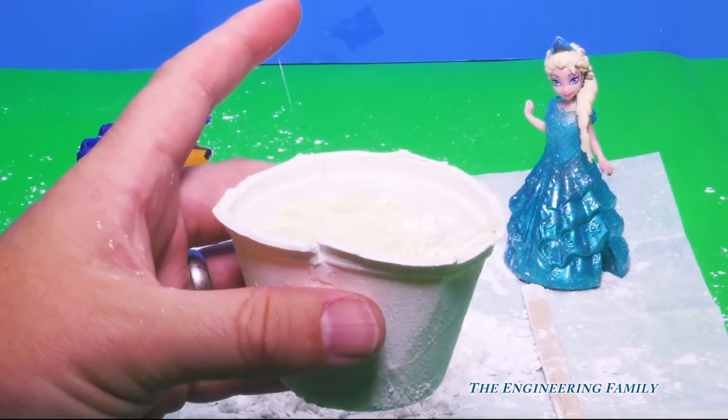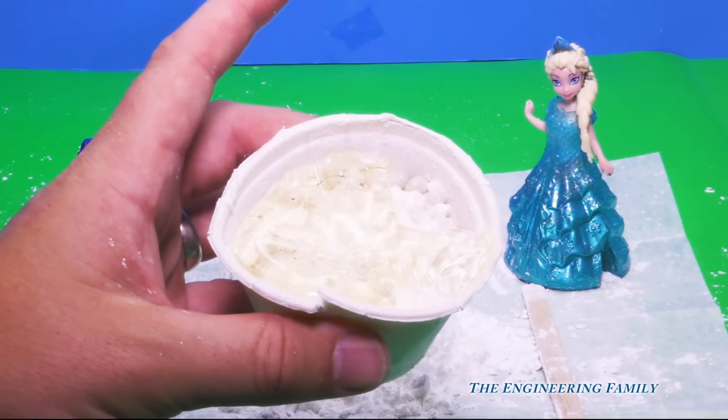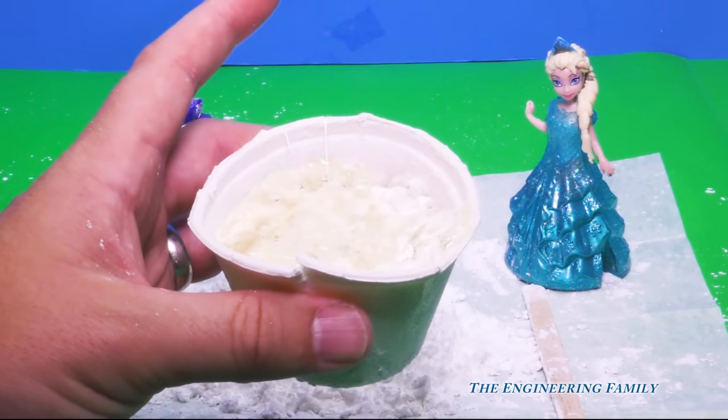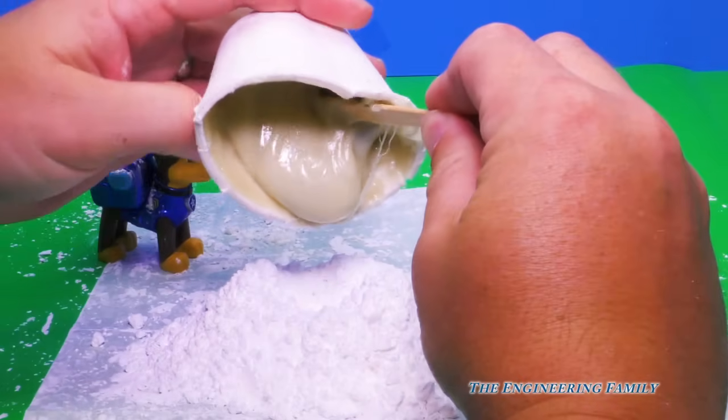Now what we gotta do is we gotta use our microwave, and we've gotta put it in for five to ten seconds, and then after that we stir it, and until it's completely mixed, we've gotta keep putting it in for five to ten seconds each time. All right, Assistant, so now what we're gonna do is we're just gonna pour our mix.